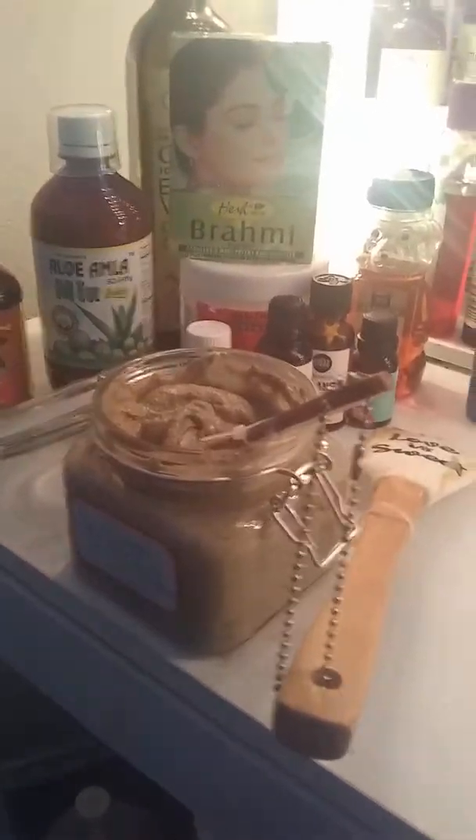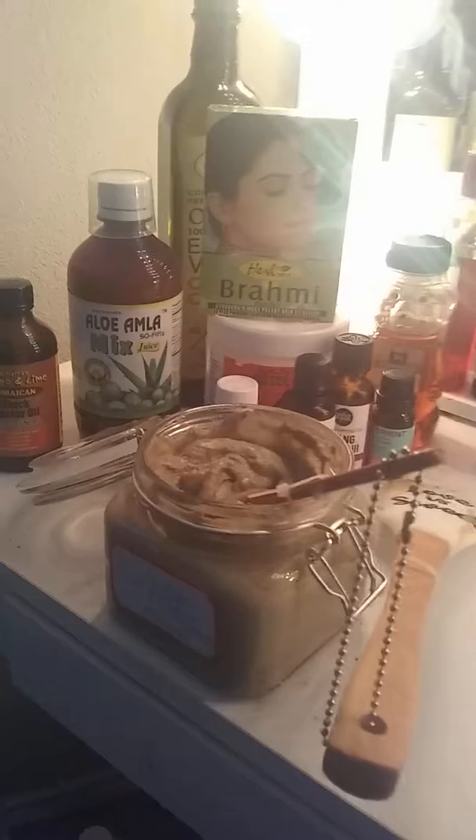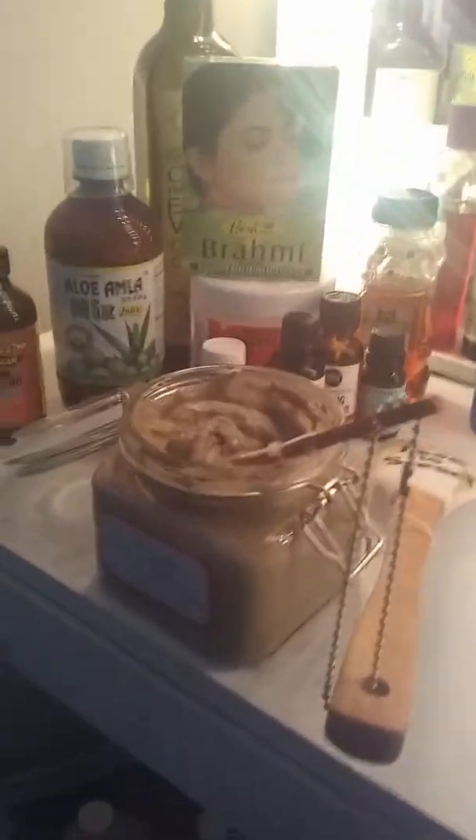And I also use a little bit of Jamaican castor oil. So this has been working for me. If y'all have any tips or anything else for breakage or damaged hair, please, please, please comment in the box.